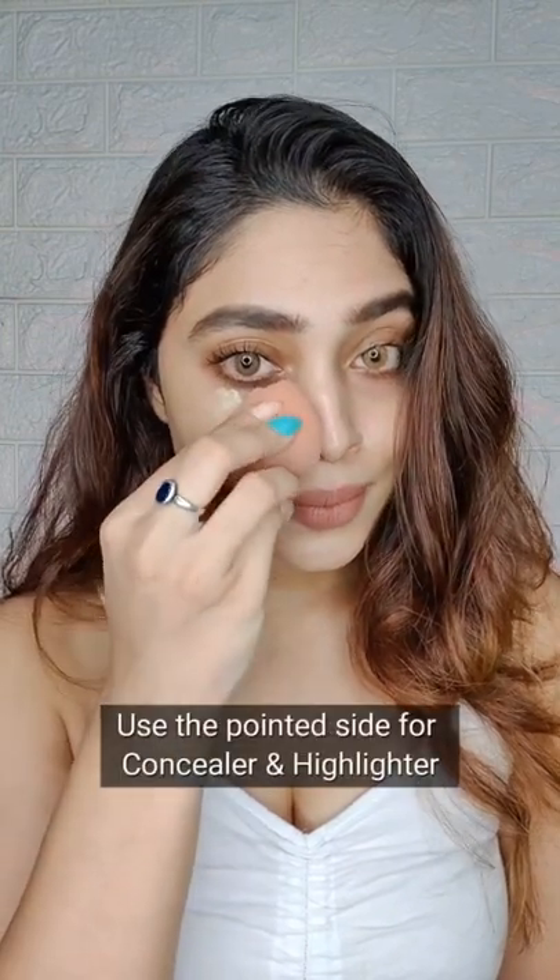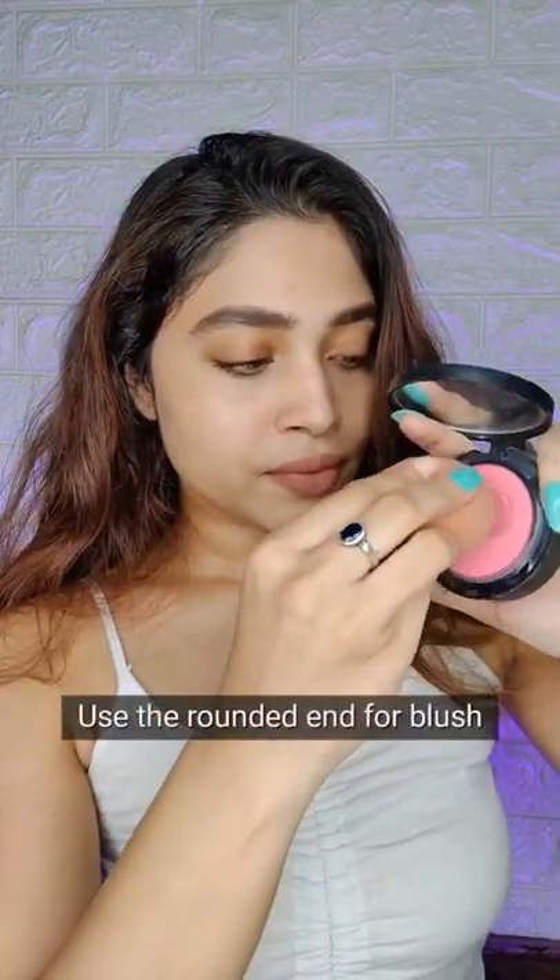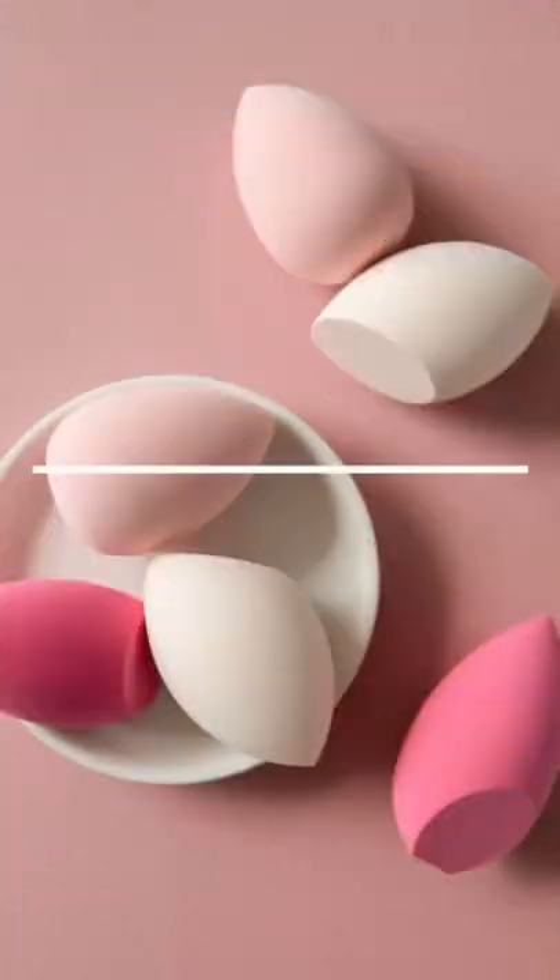Use the pointed side for concealer and highlighters. Use the rounded side for blush. Remember to use the same bouncing motion as it really helps press product into your face.